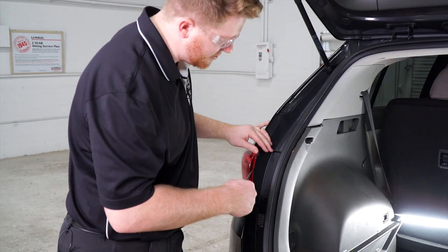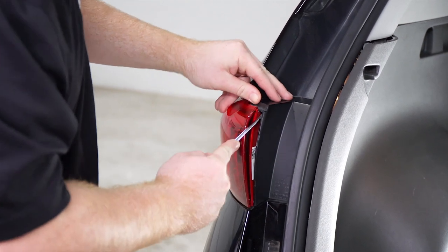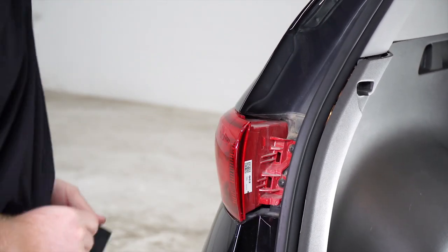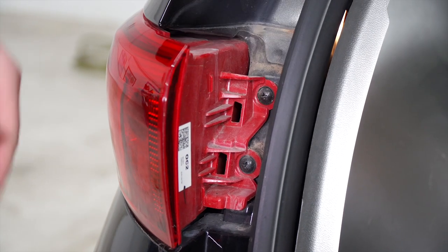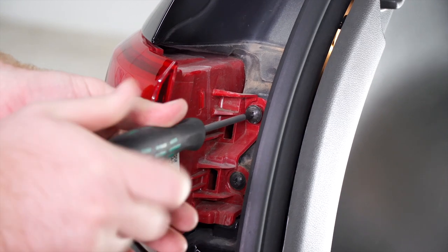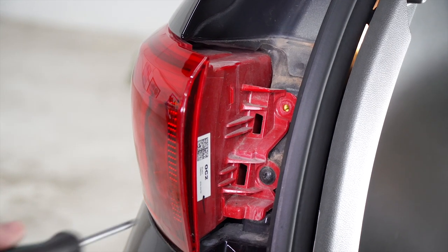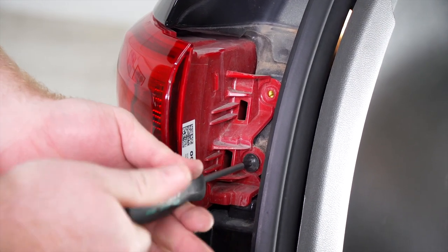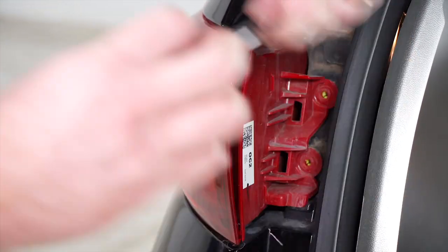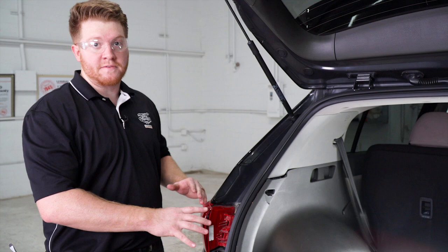We're going to use a flathead screwdriver — that exposes two Phillips screws that we'll remove. Now we're going to go ahead and remove our driver side tail light. This tail light is pretty difficult to get off; it's really tight in there.